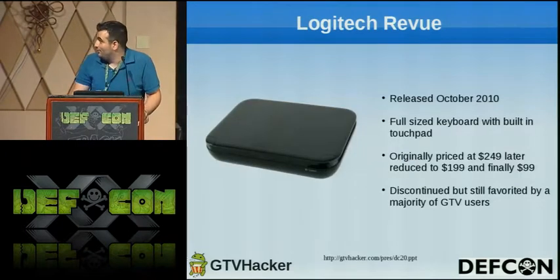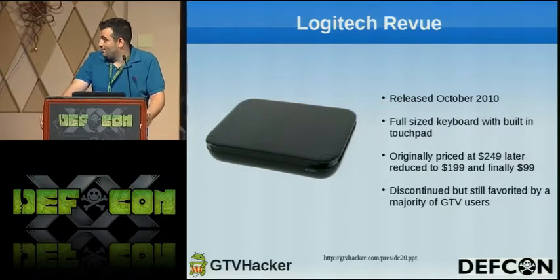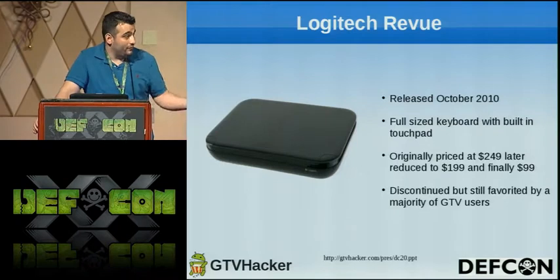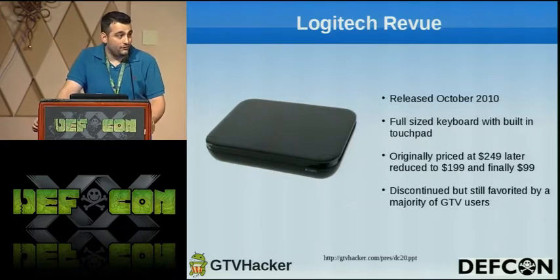The Logitech Revue was released in October 2010 and has a full-size keyboard with a built-in touchpad. It was originally priced at about $249, later reduced to $199, and was discontinued and priced around $82–$99. Even though it's cheap and discontinued, it's probably one of our favorite devices. The full-size keyboard is really nice and it has all the same functionality as all the rest of the boxes. If you're looking to get into Google TV with a cheap device, it's really nice.